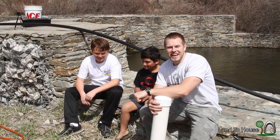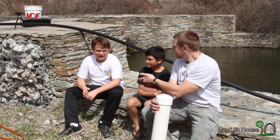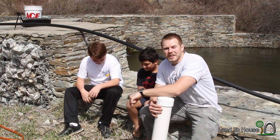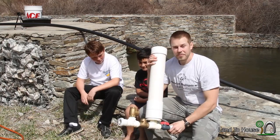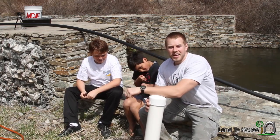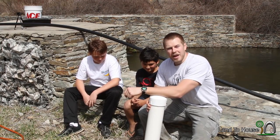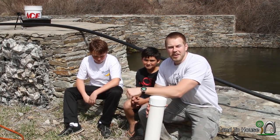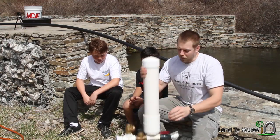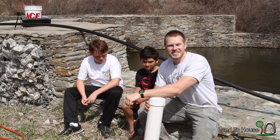Hello, I'm Seth Johnson with Land the House. Today I'm with my two friends, Marcus and Arthur. We're going to be using the hydraulic ram pump, the one and a quarter size, to test two different things: the gallons per minute needed to operate the pump, and when we do that we're going to find out the ratio of water lost to water pumped. So let's get started.